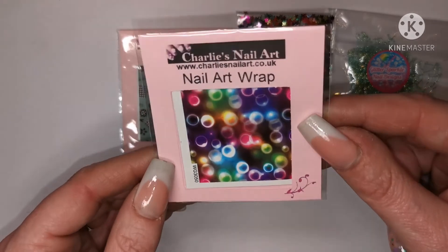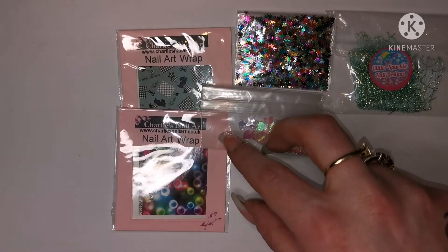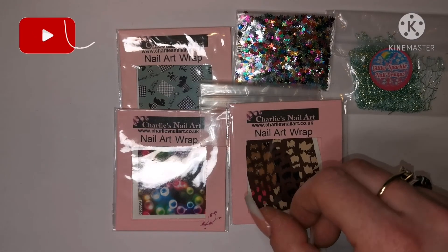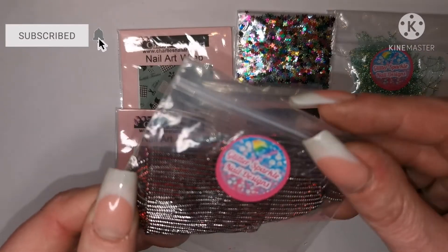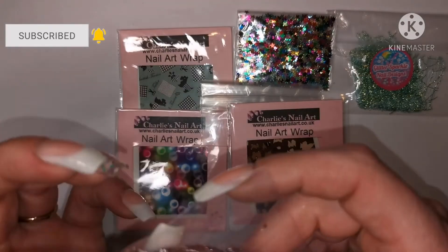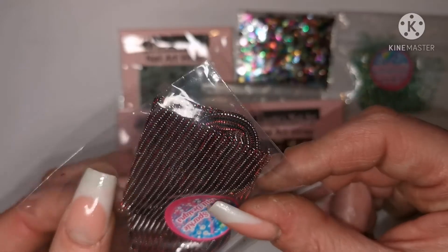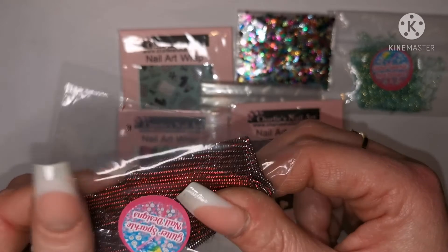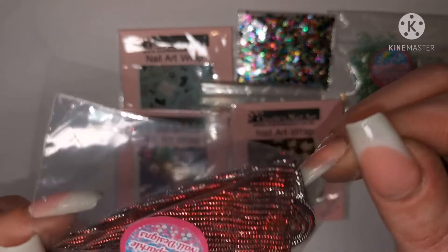I've not seen this before — that's cool! And this is nice too. I guess you can encapsulate this as well. Not seen anything like that before — that's different. You could do a bit of a color block with that, I reckon that'd look pretty cool. You probably couldn't encapsulate it into top coat but you could encapsulate it into acrylic or a builder gel. It's really different, I've not seen anything like that.